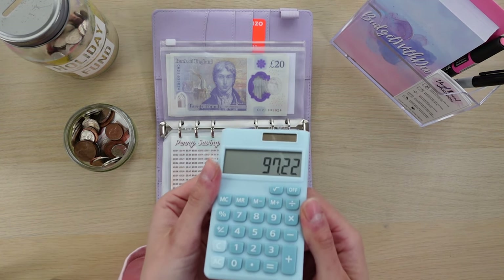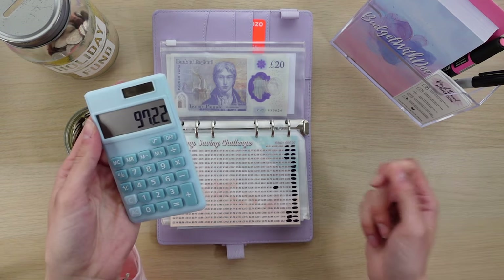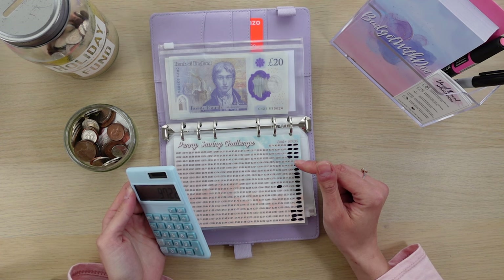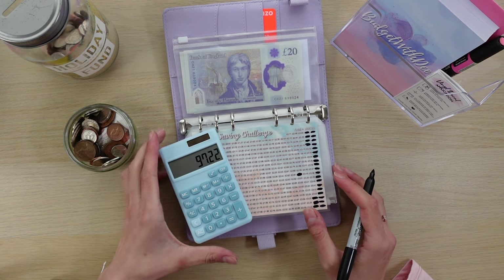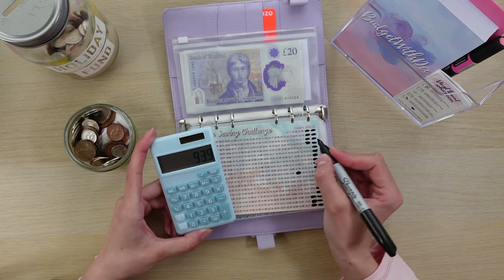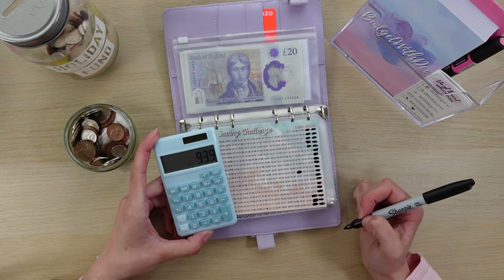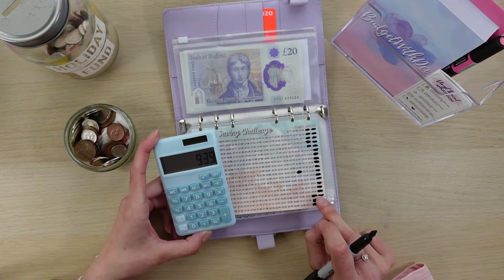Now we can start. I'm bringing back my handy dandy little calculator — like I said, we've got £97.22 and it will be over £100 once I add more in. All I'm going to do is go from the highest to as low as we can with this. The highest amount I've got is £3.43, which is down here, and then it gets higher as it goes up, so I'm going to do it from here upwards.